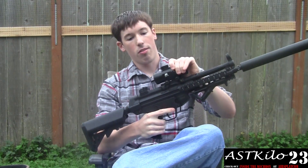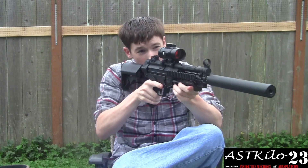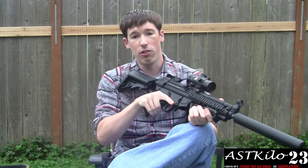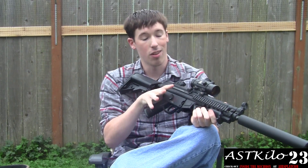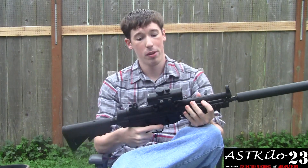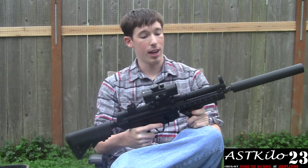NC Star 1x45 dot sight — it's pretty dead on. I can hit a guy just about every shot at 100 feet with .2s, which is exactly what this gun is built for — close quarters. G&G MP5 mount; I got it off another G&G MP5 I have.